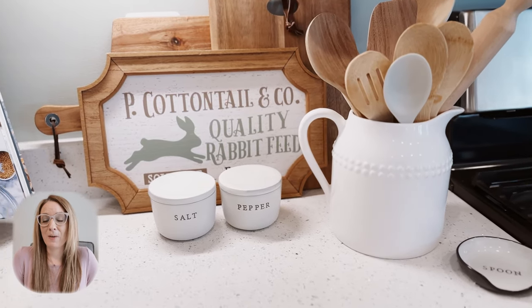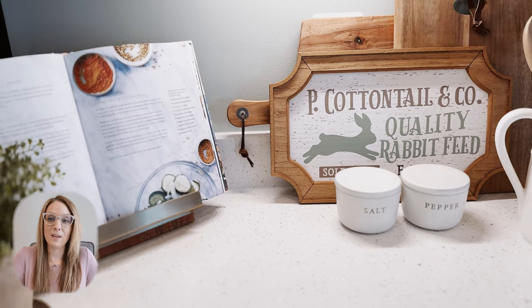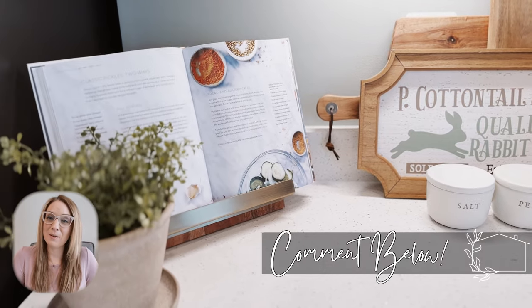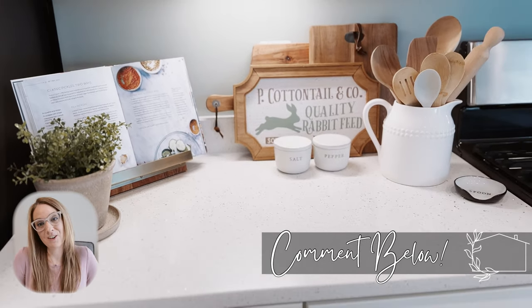Springtime is one of my absolute favorite times of the year. I really love the hope that it brings. Comment down below to let me know what you love most about spring and what you are looking forward to.